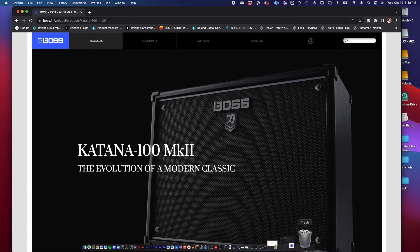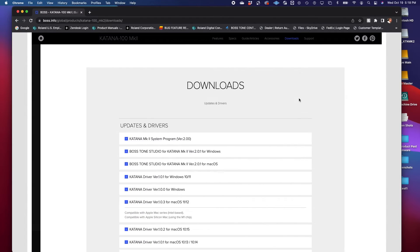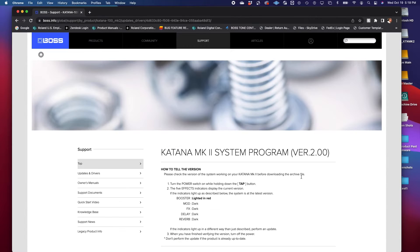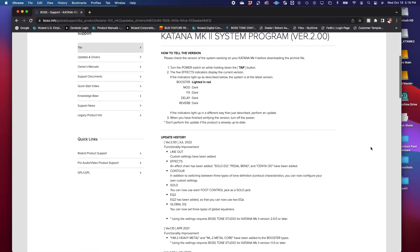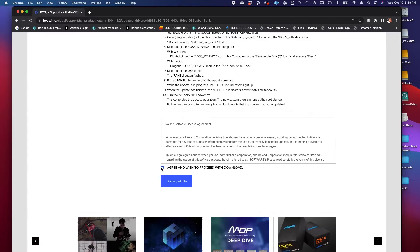I am doing this on a 100-watt Mark II. It would be the same process if you were doing it for a 50, a head, or a 212. Next, we want to go to the downloads tab. We want to make sure that we get the firmware upgrade. Here's just a list of instructions and things that were done with the upgrade to make sure that you are up to date with the firmware. Scroll all the way to the bottom, acknowledge and accept, and then click your download.